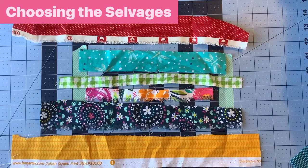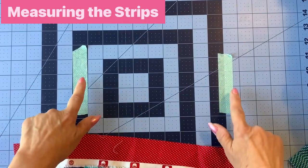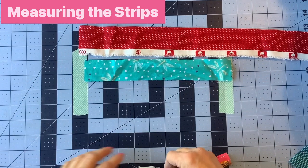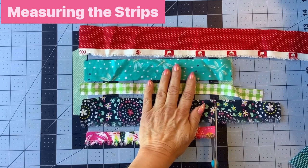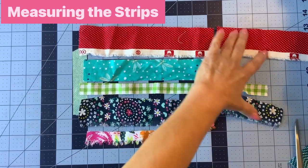The next thing is cutting the selvedges. I'm not going to iron mine — you can if you prefer — because we're going to be tying them anyway. To measure, I've put tape on my cutting mat and I just lay my strips so they're lined up on one end, then come through with my scissors and cut the other end. It doesn't have to be exact. That way I can do a bunch at a time — you could even stack them. It does not have to be perfect.